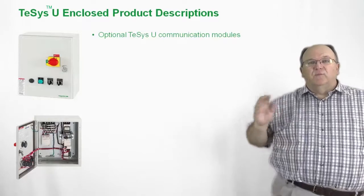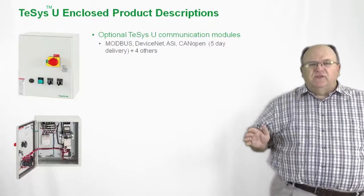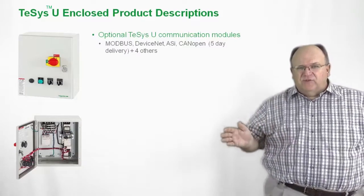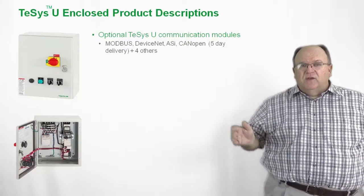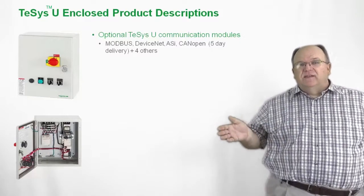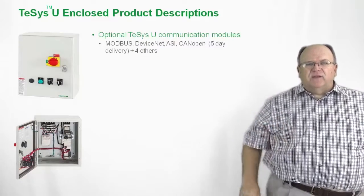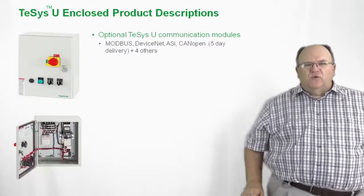Let's take a look at some more optional accessories on the enclosed TSYS-U. When it comes to communication, we still have the same options as the open-style product — network communications via Modbus, DeviceNet, Profibus, or CanOpen. But more importantly, we can deliver these products in five working days or less.